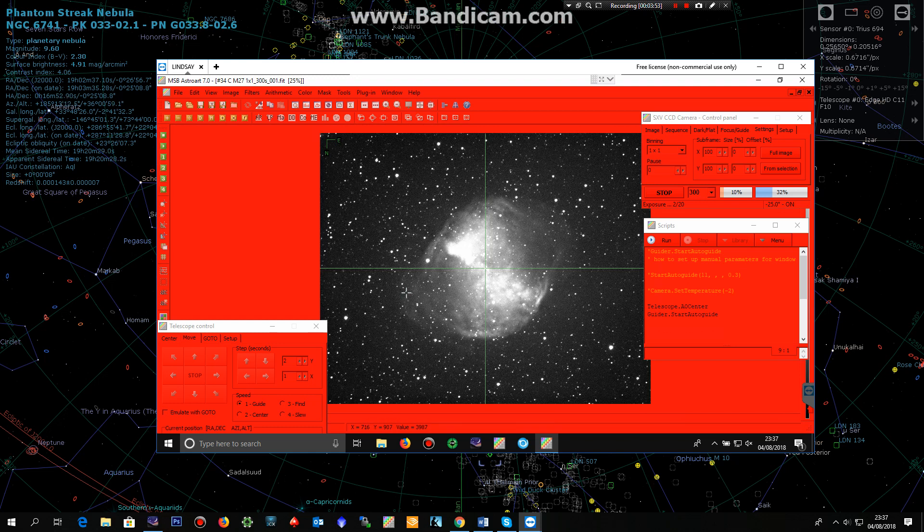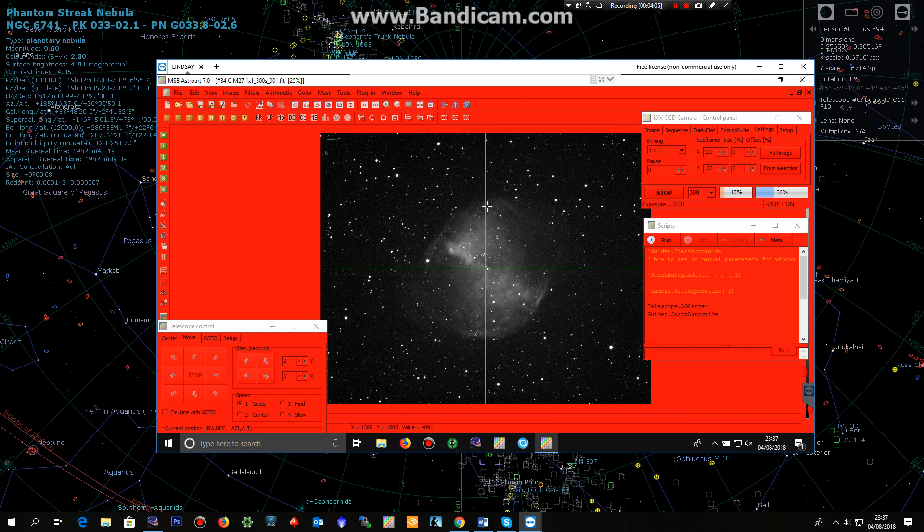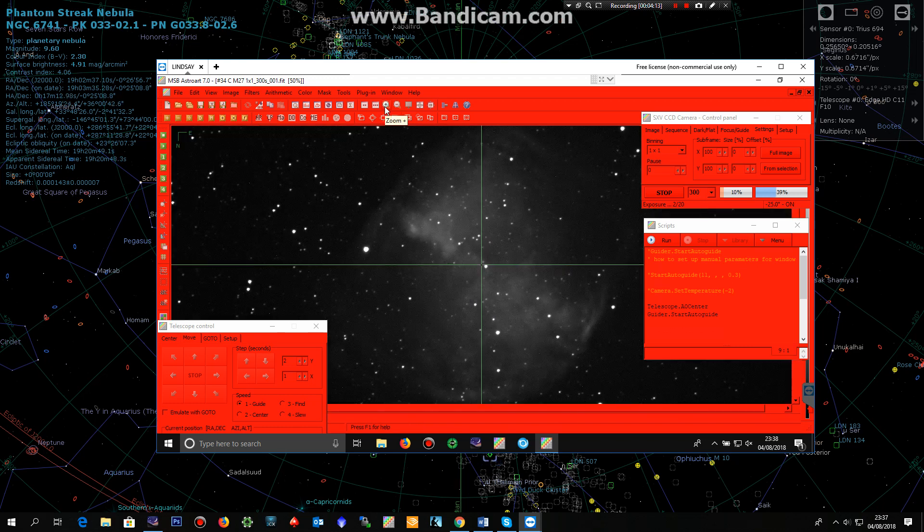So yeah, that's just a quick demonstration of how these two products work together, and it certainly helped me out because the mount I'm actually using at the moment is shocking. It's got a lot of spiky jumps when it's tracking — periodic error is not good at all — and so I need something that can correct fast periodic error, and these two products work perfectly for me. Okay, hope this helps. Thanks a lot.